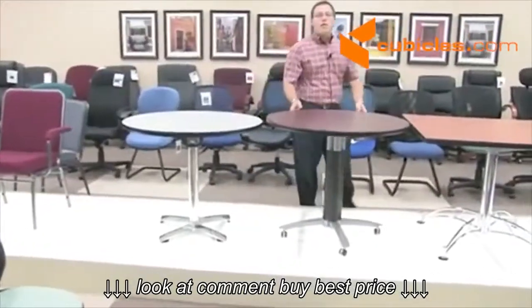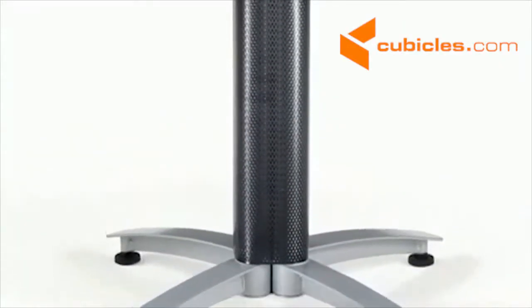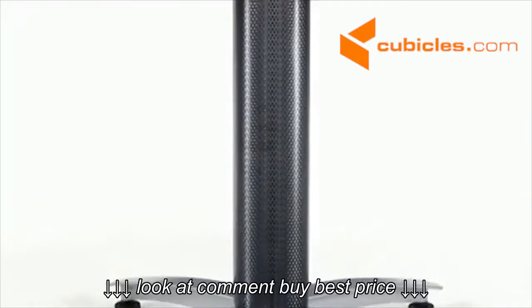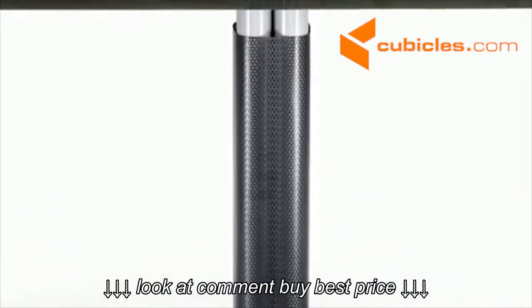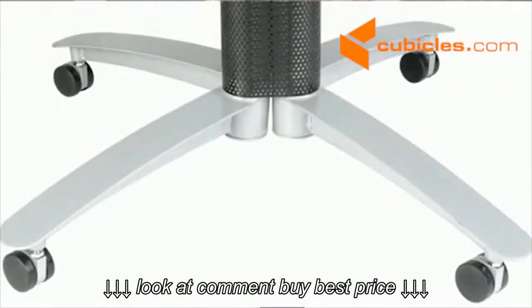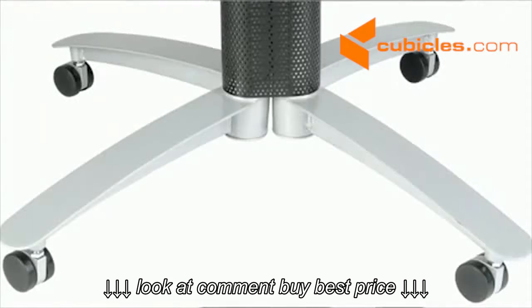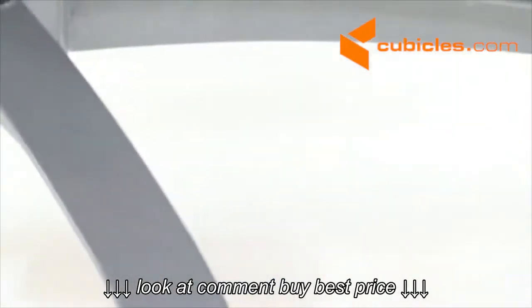The next table base that we offer is our mesh table base. We call it the mesh table base because there is a beautiful mesh cylinder wrapped around the gray posts, giving a nice contrast of color. The mesh table base is also available with a caster set, which gives a great option for mobility throughout the entire room, allowing you to reshape and redesign your room as needed.